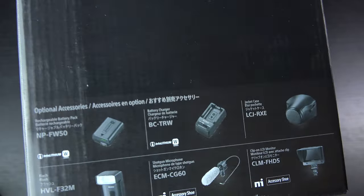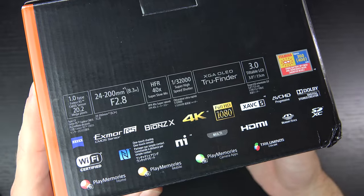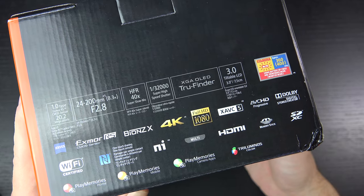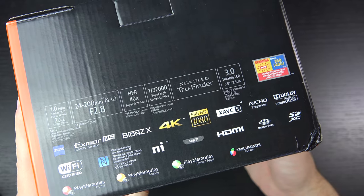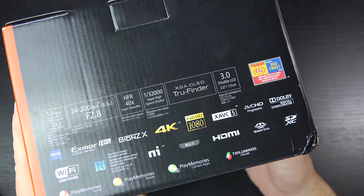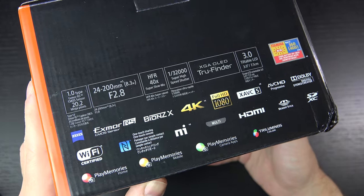The RX10 at $1,300 might seem like a lot for a point-and-shoot camera, but the Mark II is an enhancement in every way, and that is where the original RX10 started. So the price hasn't gone up from the original starting price point, but we have gotten quite a bit more in the way of features.